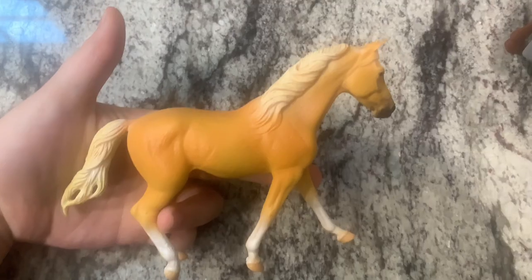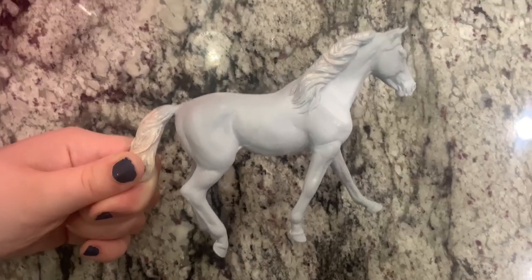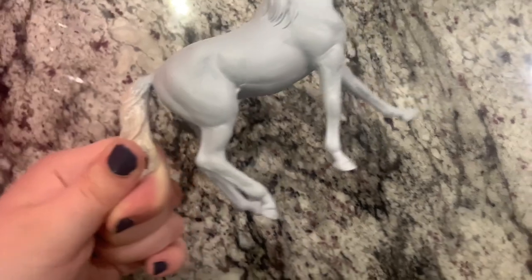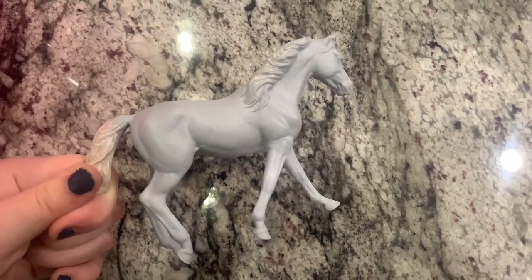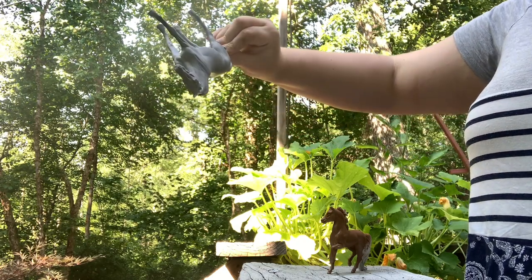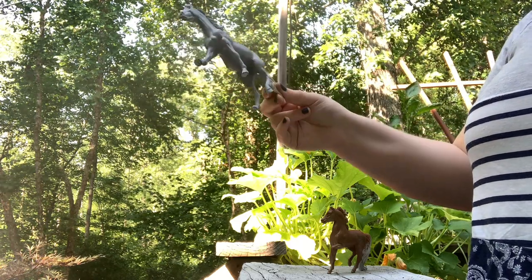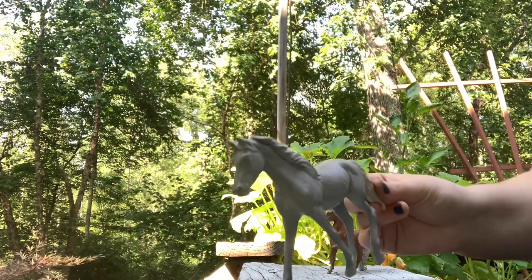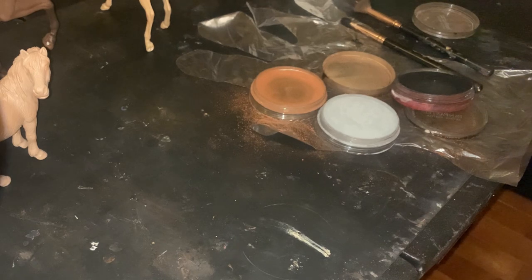Now that we know all the materials, let's get into the tutorial. I am specifically going to be using the Breyer Missouri Foxtrotter mare to make a dapple gray. She is already in a pretty good coat of light gray — keep in mind your pastels are going to darken the coat color, so make sure the base is a lot lighter than what you want the end result to be. After finishing the base coat of paint, I give her a really good spray of matte sealant — the brand I use is Rust-Oleum. This makes the surface smoother so the pastels don't get into all the little texture cracks and crevices and hairline details on the model.